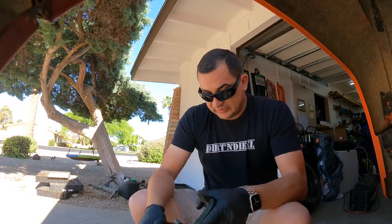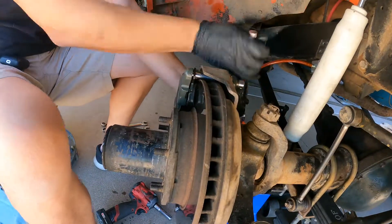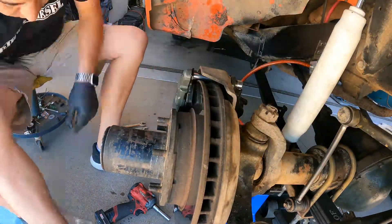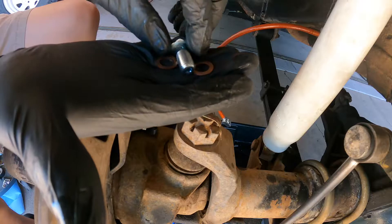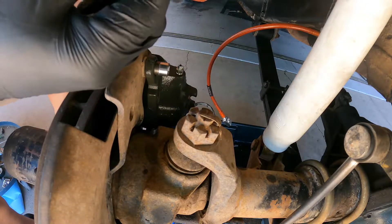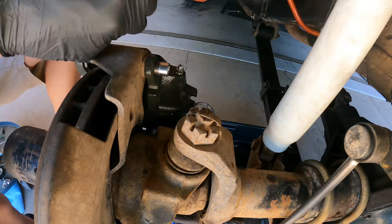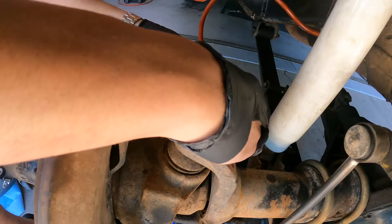I've got some fluid dripping out so some of the air is out. Hooking up the new brake line: put one crush washer on the banjo bolt, take this end of the brake line, put it through, add another crush washer, slide it on, and hand start it. I'll go ahead and connect the parking cable as the final part of this install before I bleed the brakes.